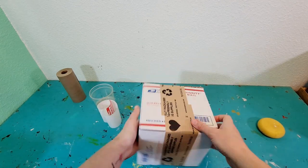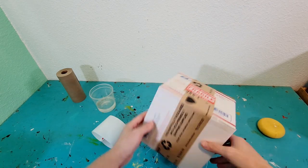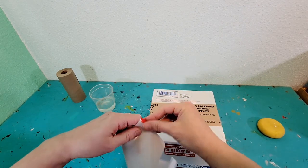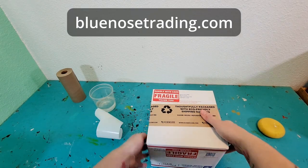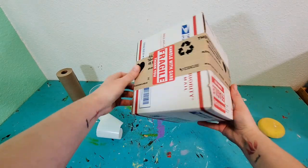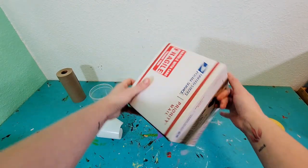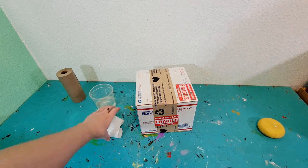Thank you so much for tuning in this week. I hope you enjoy seeing this part of my process. If you'd like to see what mugs I currently have available in my shop, you can find them at bluenosetrading.com. If you'd like to stick around for a weekly art video and daily art shorts, be sure to subscribe to my channel, Blue Nose Trading. Remember that you have great ideas, most people are good, drink lots of water, and I will see you all next week.